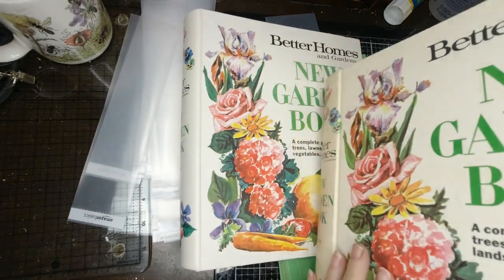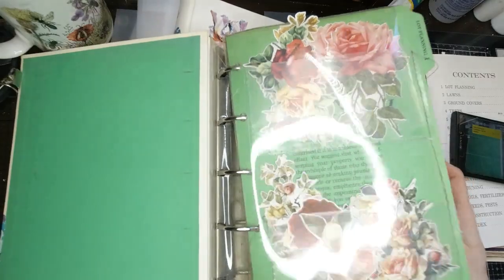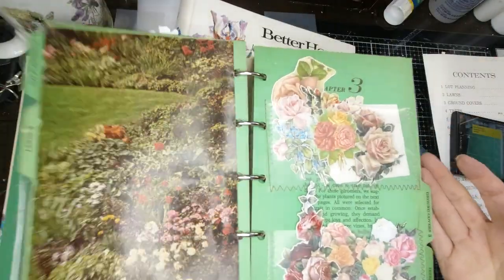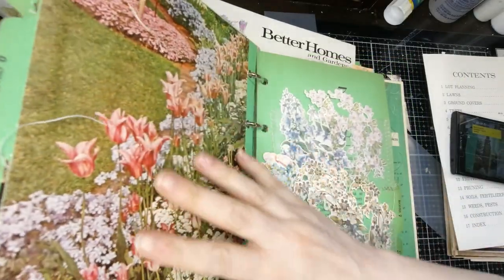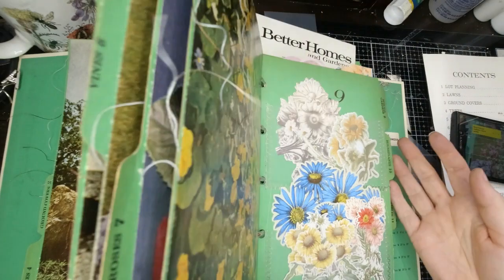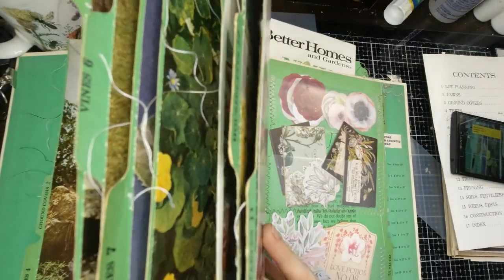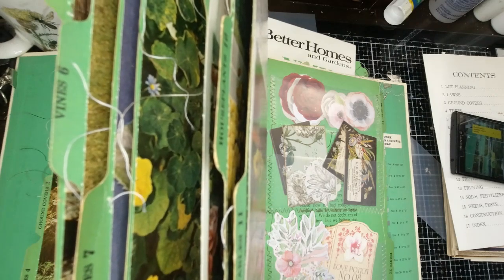Here is one that I've already made, and you can see this is what it looks like inside. I've just put all of my die cuts in here. This one I did leave one side blank and put a picture on, because I thought the pictures were really pretty. But I need so much room that the next one I'm actually going to put pockets on both sides.